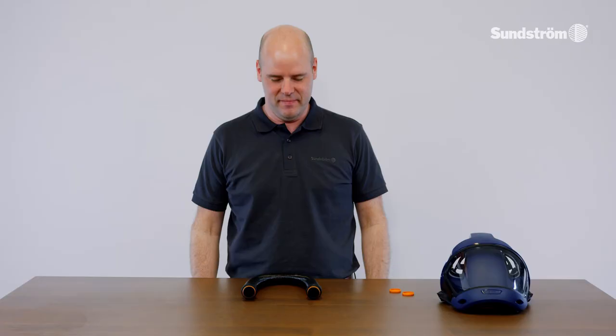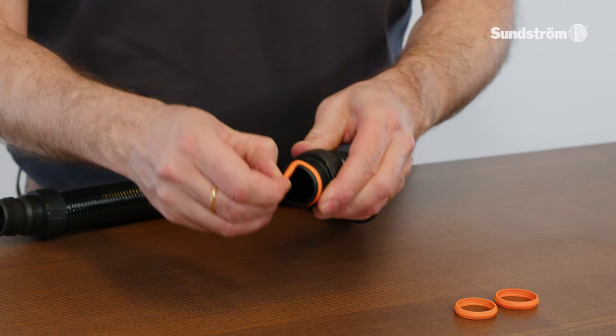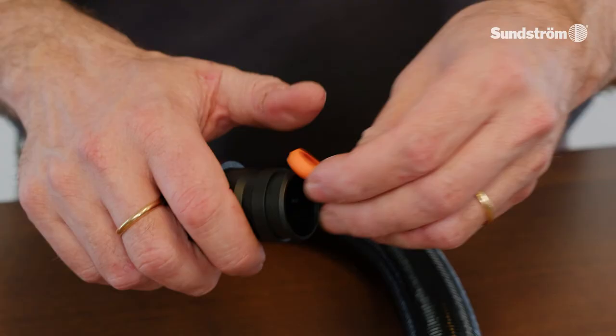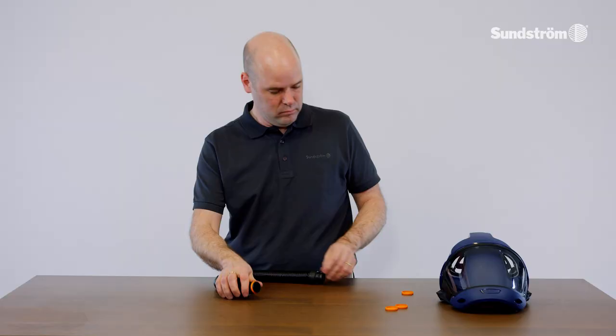Change the gasket for the breathing hose. Remove the gaskets. Clean the connections and the packing groove. Mount the new gasket. Clean the new gasket.